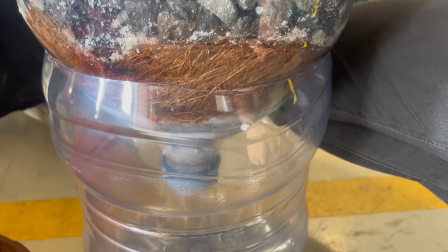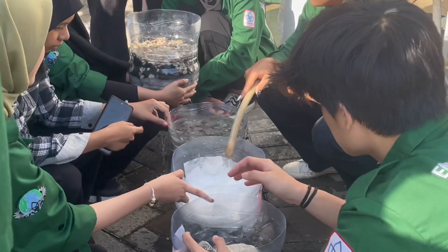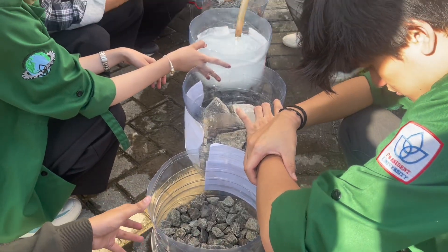To test the efficiency of our water filter, we need to rinse it first with clean water, to rinse out all the dirty particles in the materials of the filter.